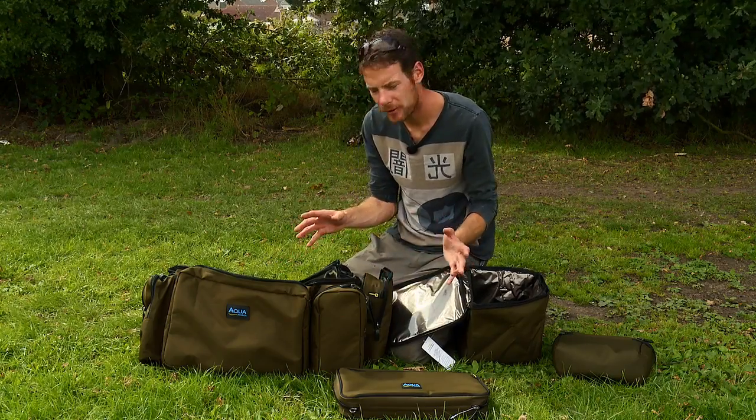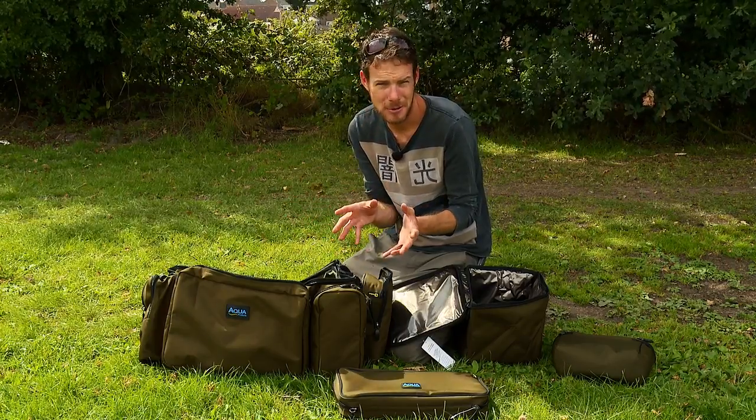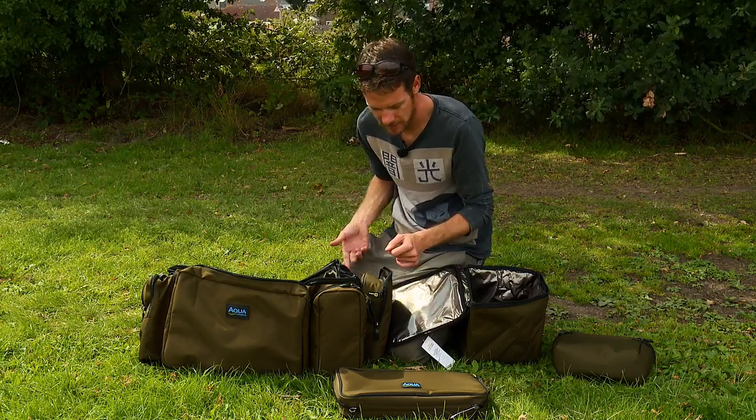There's one other item we haven't got here today because they're actually out of stock — that is the brew kit bag. It's designed to house your brew kit, obviously, but it can be used for loads of other stuff too, so make sure you check it out.